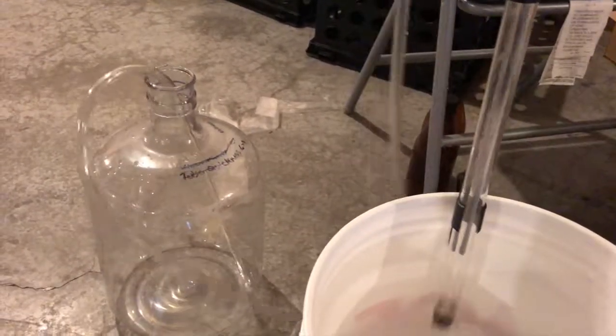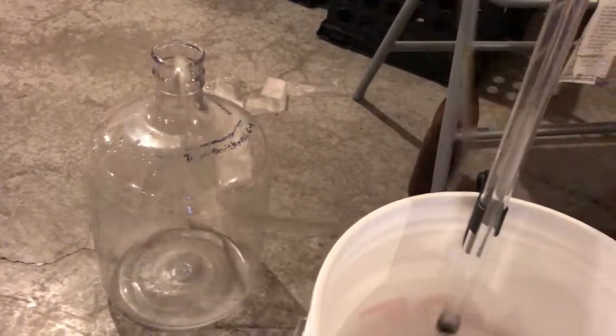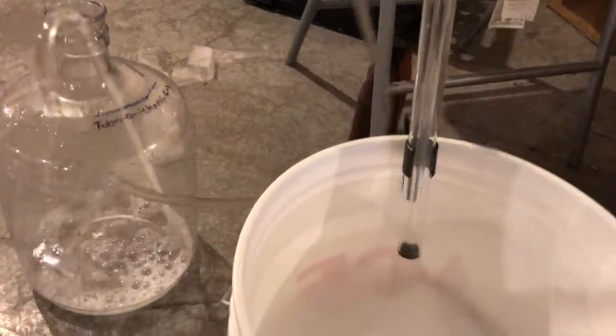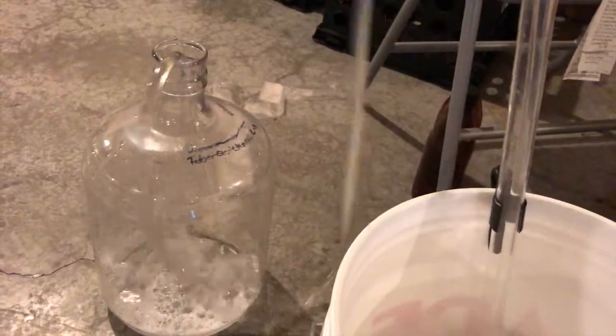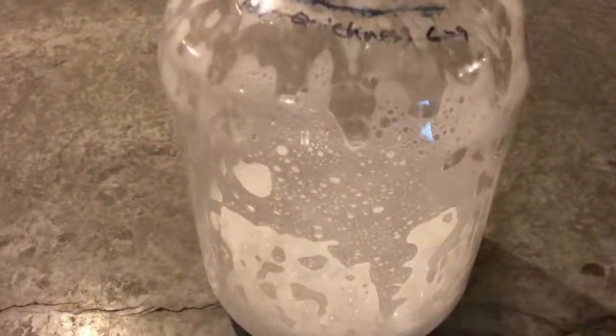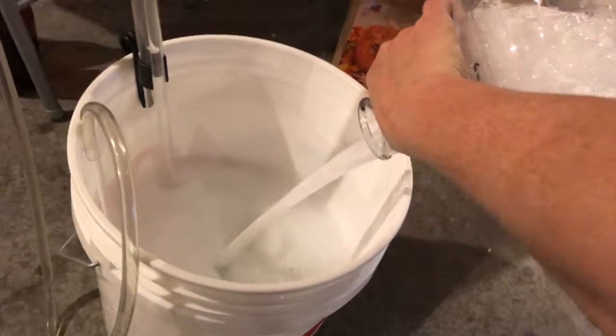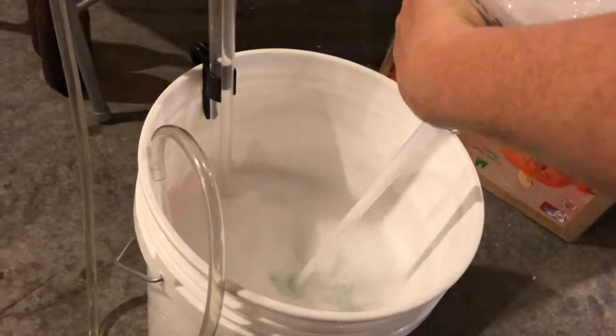Don't fear the foam. This also sanitizes the racking wand or siphon. Let the Star San get in all the nooks and crannies, then return the Star San back to the bucket. Some people use a sprayer — I like this method.